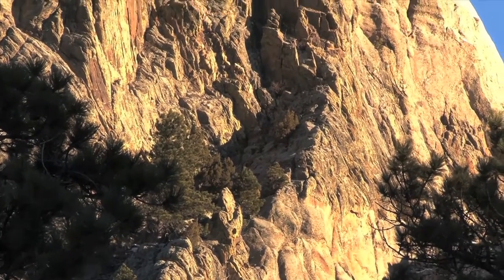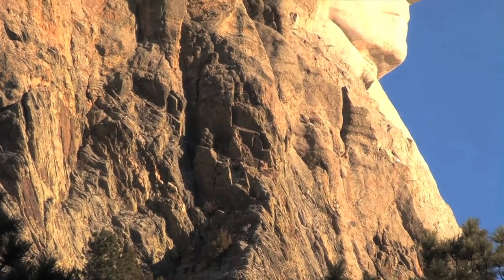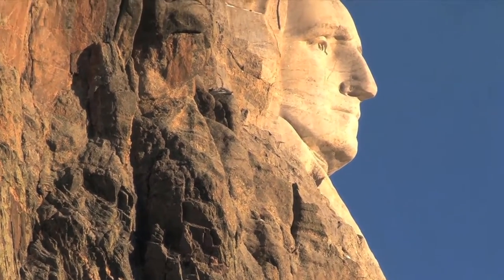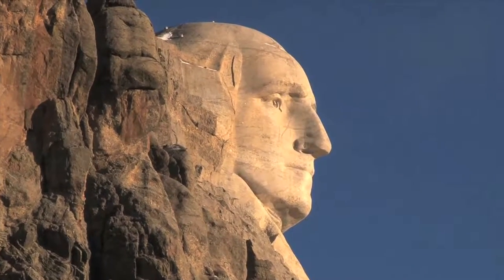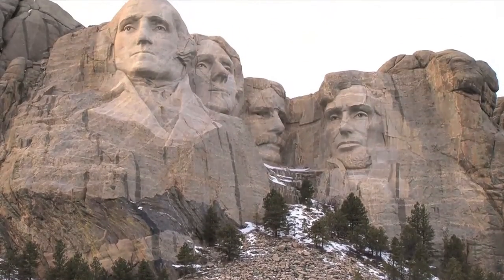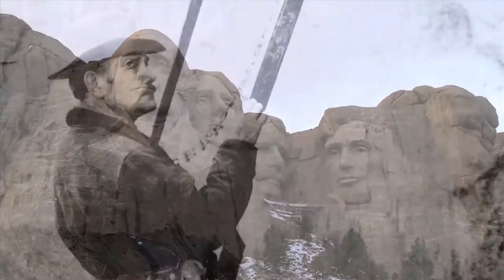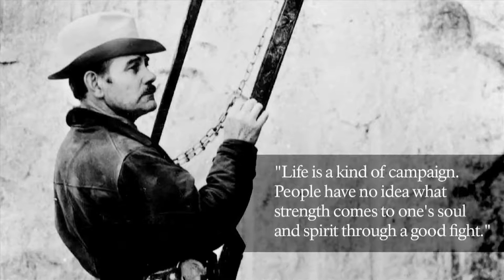Finances, carving logistics, and the mountain were just a few of the hurdles Borglum and other key figures had to overcome. Had they known all the challenges that lay ahead, would they have even started? We will never know. But because of their dedication and perseverance, they turned an idea into reality. Without their efforts, Mount Rushmore would not be the iconic memorial it is today. Borglum — a man of vision and ambition — was never one to shy away from controversy or challenge. He once wrote: "Life is a kind of campaign. People have no idea what strength comes to one's soul and spirit through a good fight."